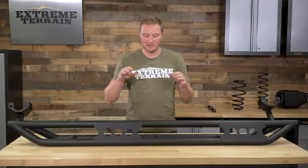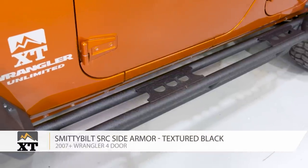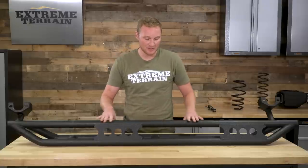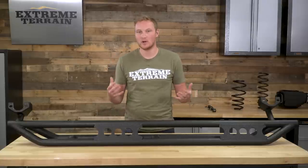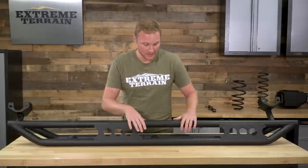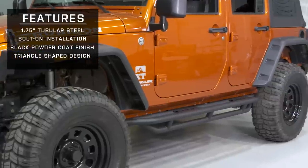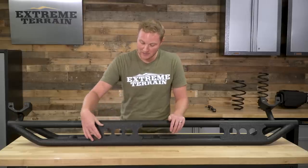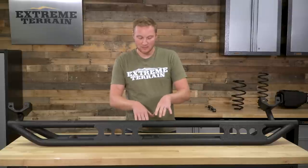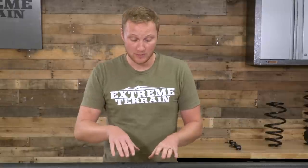The first option is the Smittybilt SRC Rock Crawler Side Armor. It adds protection and a very useful step, and it's one of the less expensive options, though not the strongest. It features a traditional three-bar, almost triangle-shaped design, so it sticks out a good bit from the side of the Jeep and gives you a nice flat stepping surface. You can see there's steel welded on it to give you an even wider flat stepping area. This three-bar design is something you'll see from multiple manufacturers, including one of the other pieces we'll cover today.